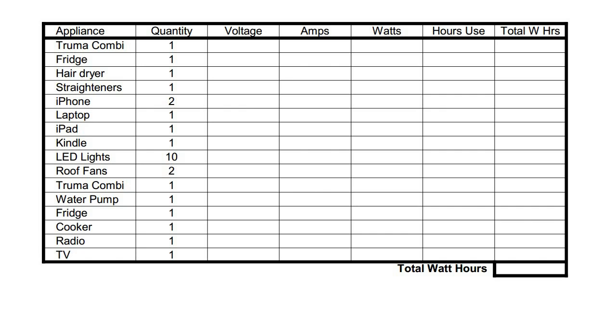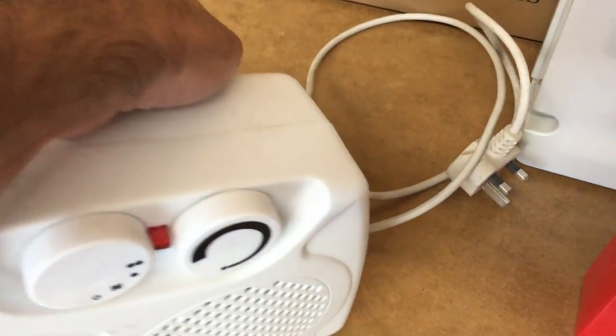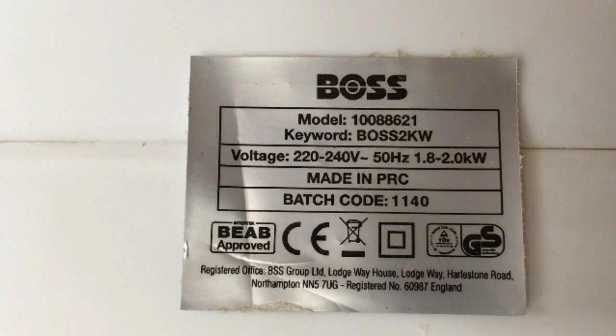Some items appear twice — like the heater and the fridge — because they're dual voltage, needing both a 12 volt and a 230 volt supply. In the next column we write down the supply voltage, so the first few items need 230 volts and the last items need 12 volts DC. Now we need to find out how many watts each appliance uses. All electrical appliances will have a rating stamped on them giving the voltage supply — here we can see 220 to 240 volts — and it will either give you the kilowatt or watt rating, or the current rating in amps. Here it says 1.8 to 2 kilowatts, so we know the maximum draw is 2 kilowatts. If it had the rating in amps, it's simply volts times amps to get the watts.